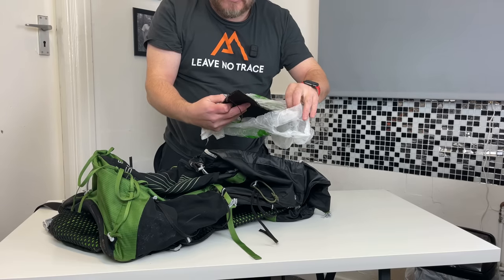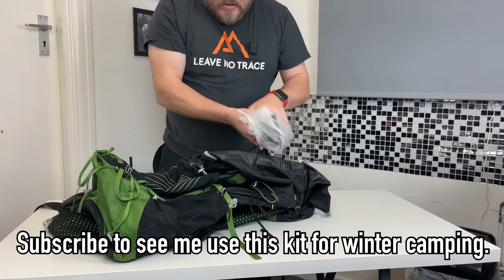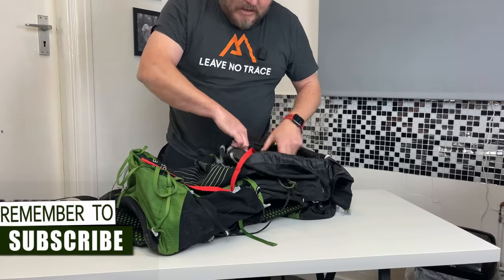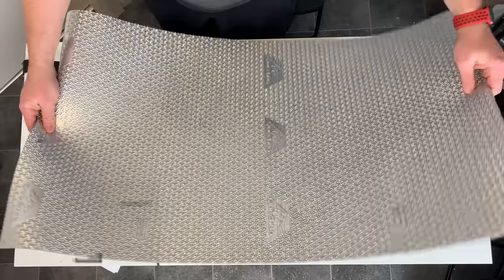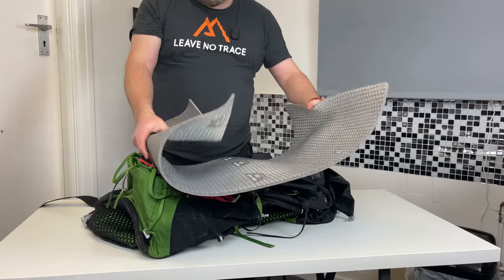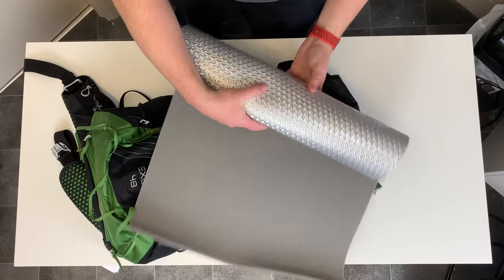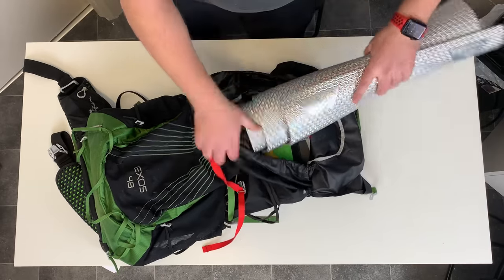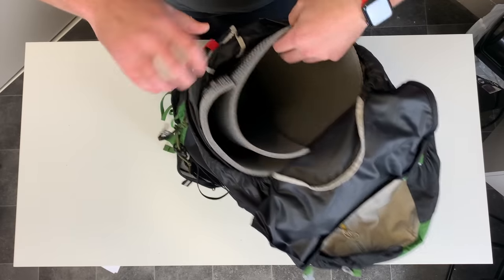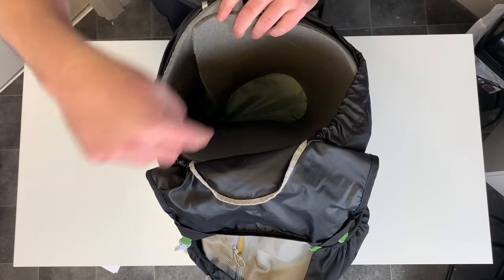The first thing going into the pack is this little fibreglass soldering mat — that gives me heat protection from the stove. That goes in this little sleeve at the back, well away from anything like the sleeping bag, as the fibreglass does make you itch. Next up is my insurance policy, which is a closed-cell foam mat. This will give me a little bit of extra insulation, but it's also a lifesaver if anything was to happen to my Therm-a-Rest. I'll just roll that up, shove it into the pack and create a bucket, and then everything else can fit in there.